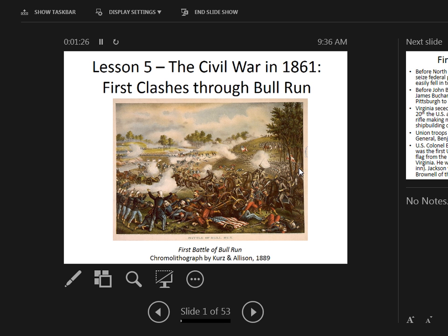One thing that is not accurate in this lithograph is that most Confederates wouldn't have been wearing gray in this battle — they would have been wearing blue. It's too early for gray uniforms. They would have worn the butternut uniform: homespun militia clothing, hunting attire, or the military uniform from a college like West Point, VMI, or the Citadel.